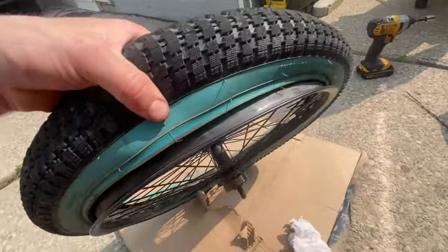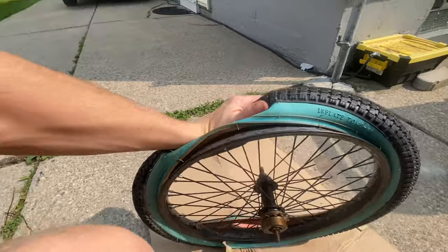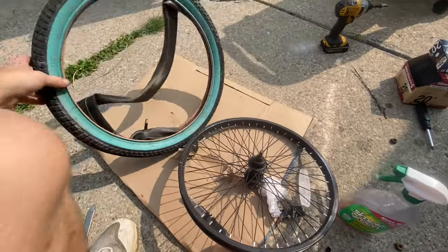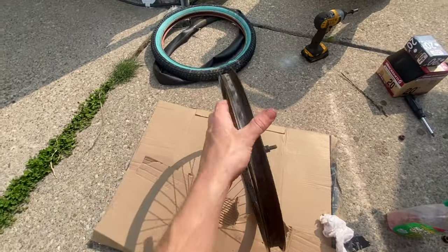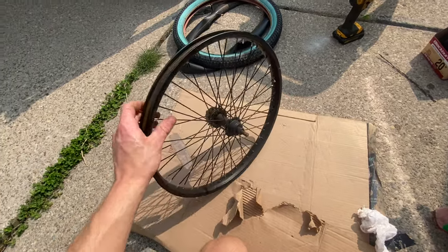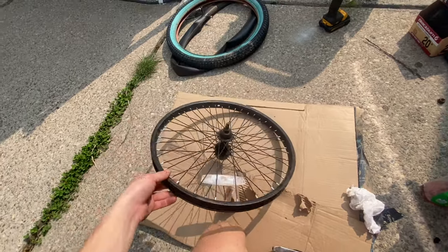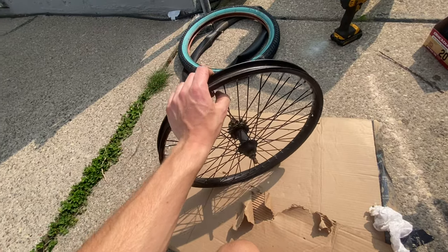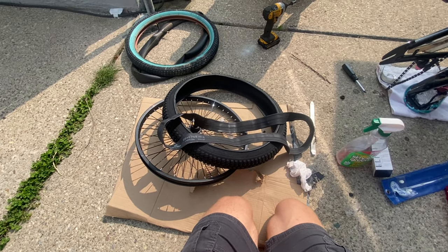I put a little pressure there and it comes right off. Now is a good time to go around the rim and inspect the tire band on the inside, as well as the spokes, because I do not want London's tire falling apart when she's riding. I'm going to make sure all her spokes are tight, and then we'll begin the next step.